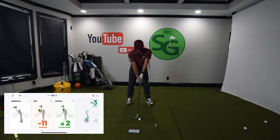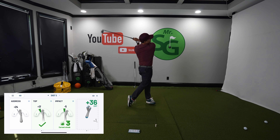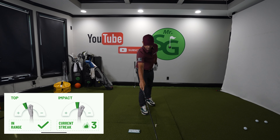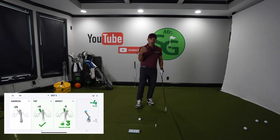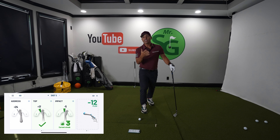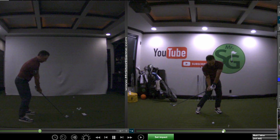That was a good impact. A little too flexed at the top, but I'm not worried about the top position at the moment — if you can get both, that's great. That last one was beautiful — I'm in range. As I do that, I want to look at my golf swing in slow motion, record it and see what type of results I get. Look at those hands — nice, ahead of the ball.